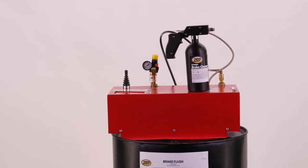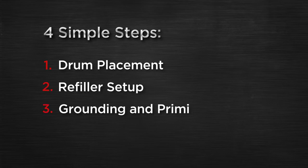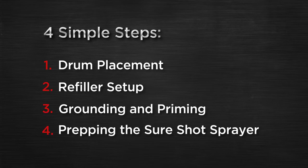This video will walk you through the setup of the system, which is comprised of four simple steps: drum placement, refiller setup, grounding and priming, and prepping the SureShot sprayer.